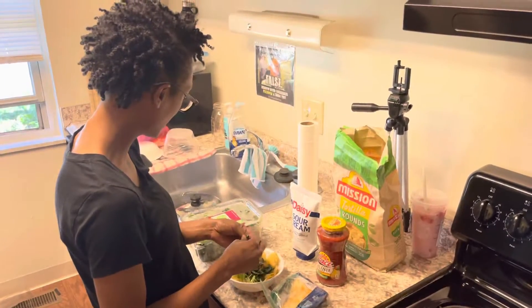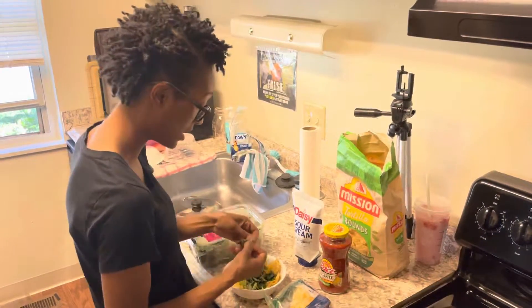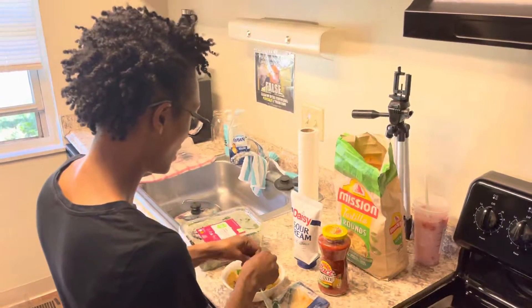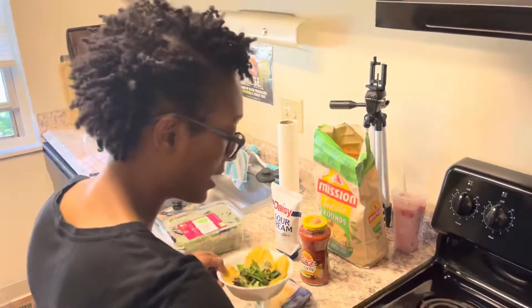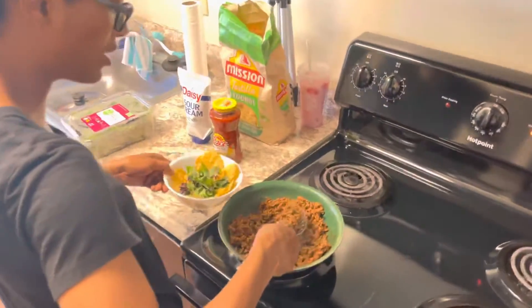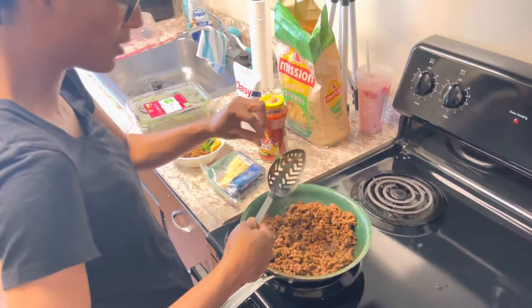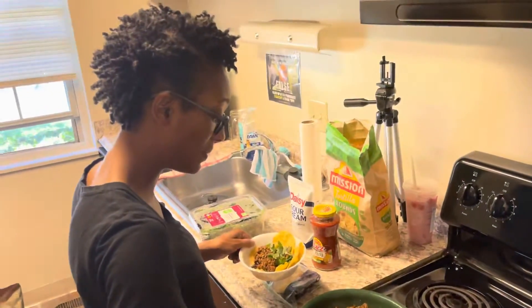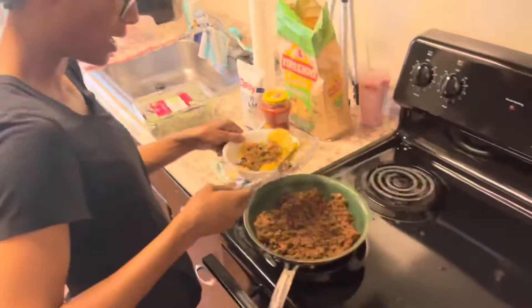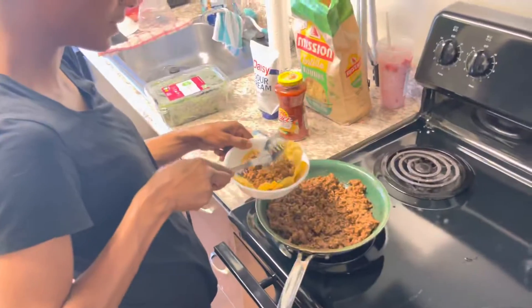Oh, never mind — it's actually a balanced medley, tender baby lettuces with baby greens. I'm just gonna rip this up in here. Then I go ahead and take a little bit of my taco meat and add it in there. It's okay, we're gonna keep pushing — there are two people eating this, so I'm just putting in a little bit of taco meat.